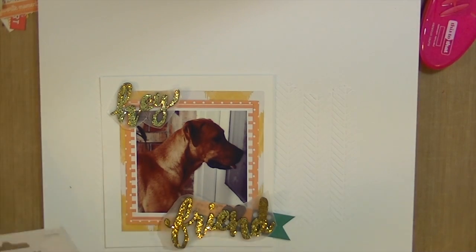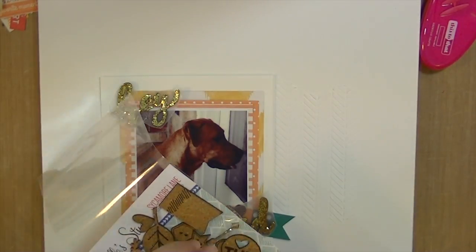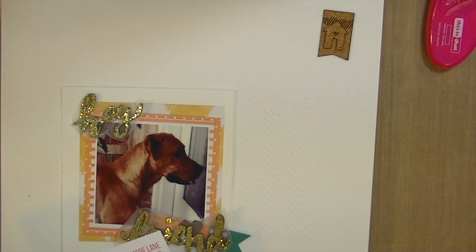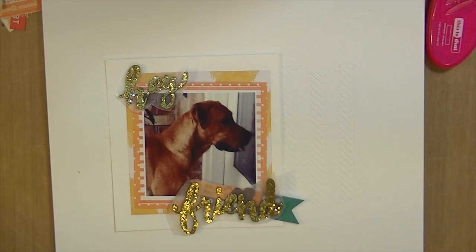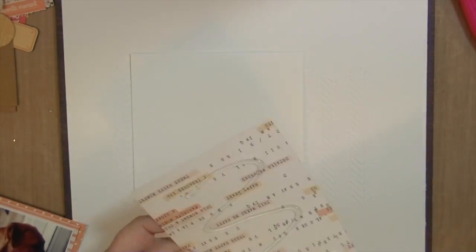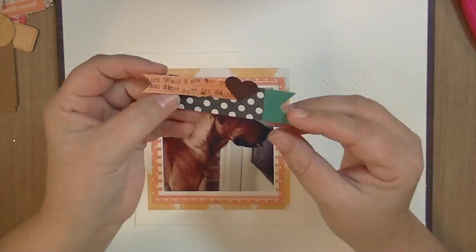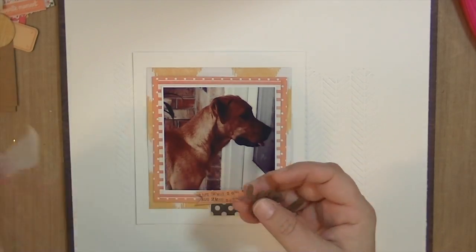I'm kind of arranging everything. I'm going to use these words from that set of thickers to say 'Hey Friend' — I just think it's so cute. And then I'm going through these cork embellishments from Ellie's Studio. They're really, really cute to see if I want to use any of them. I don't end up using any of them, but they do look cute on here. I just wanted to keep this layout really simple and let the texture from that texture paste be the focus. So I'm just taking my glue gun now and adhering these pieces down. What I like about a glue gun is that it gives the layout some dimension without as much dimension as if you use foam adhesive.